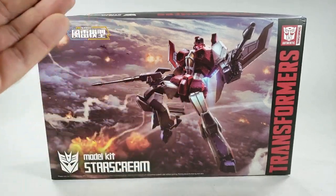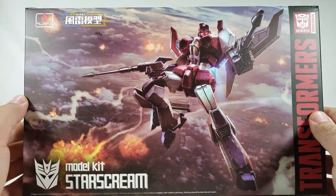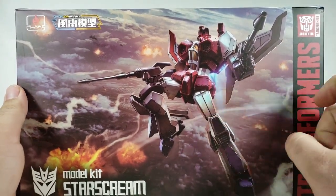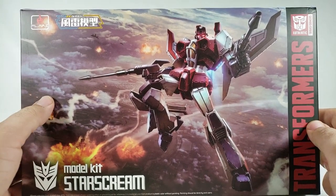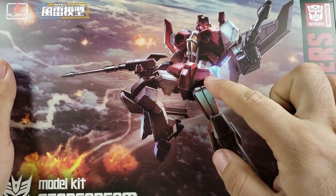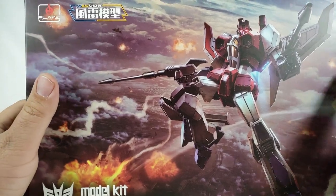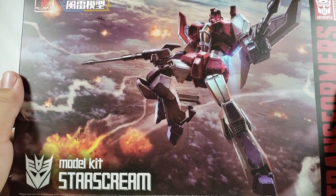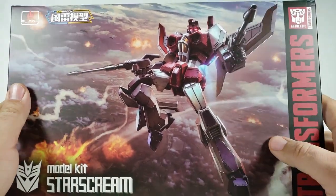This is of course the Transformers model kit Starscream. First and foremost we've got to look at the box art, which is absolutely gorgeous. It shows Starscream in his bot mode, floating over what is definitely a battle scene — looks like Earth. You've got some nice lighting effects on the thrusters, the eyes are glowing, and there are some F-22 Raptors in the background, which may be a callback to the Bayverse or something.